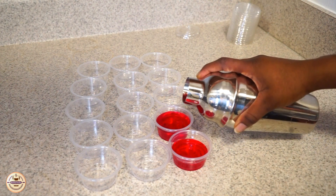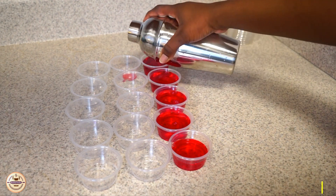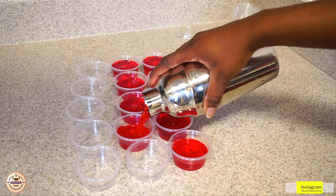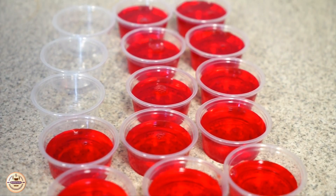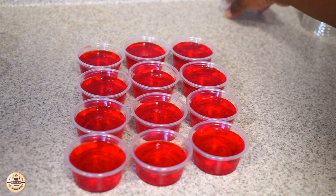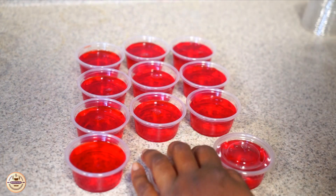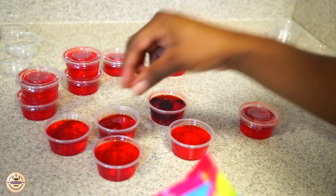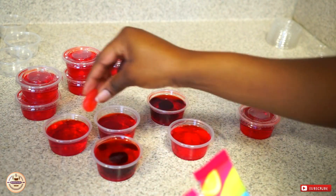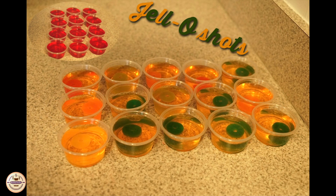I was able to make 12 cups with these, so hopefully you guys can make 12 as well. It's very simple, very quick, and you don't need a lot of ingredients. You can choose whatever color or flavor you want, then close them up and put them in the fridge for two to four hours. You can also add candies like jolly ranchers, gummies, or whatever you like. Enjoy — it's really good! Don't eat too much, don't get drunk, but get tipsy. Don't forget to like, comment, and subscribe, and I'll see you next time.